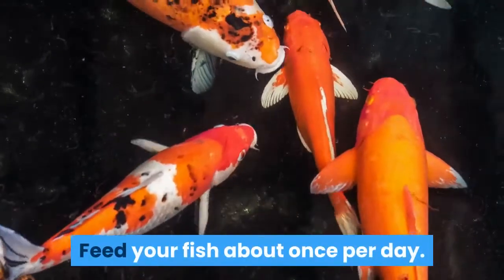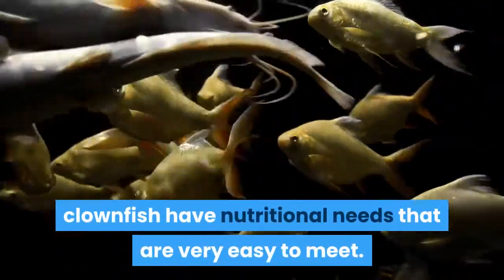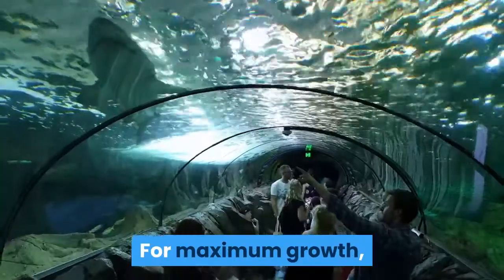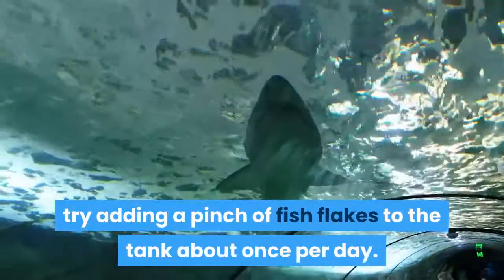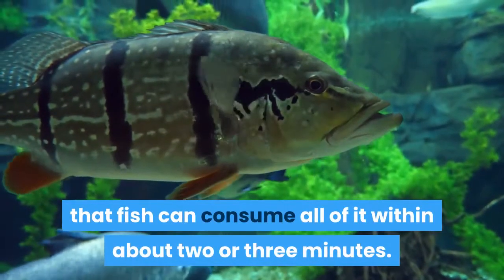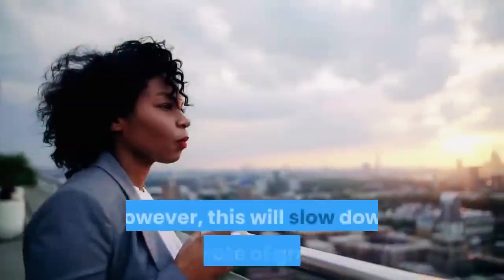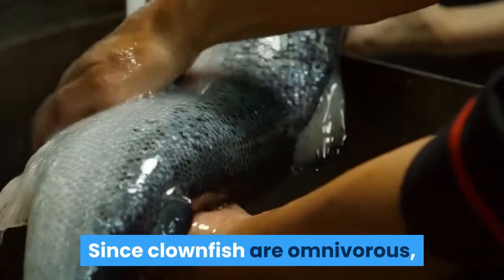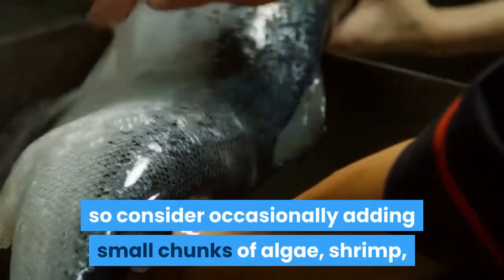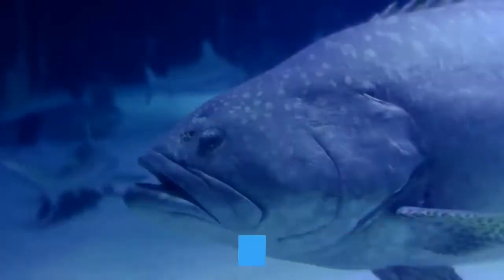Feed your fish about once per day. Compared to more finicky species of fish, clownfish have nutritional needs that are very easy to meet. Clownfish should readily consume most commercial marine fish flakes. For maximum growth, try adding a pinch of fish flakes to the tank about once per day — enough food that the fish can consume all of it within about two or three minutes. Most clownfish will survive just fine with feedings every other day, though this will slow their rate of growth. Since clownfish are omnivorous, they can also eat vegetable and animal matter, so consider occasionally adding small chunks of algae, shrimp, or cut-up worms for a greater range of nutrition.